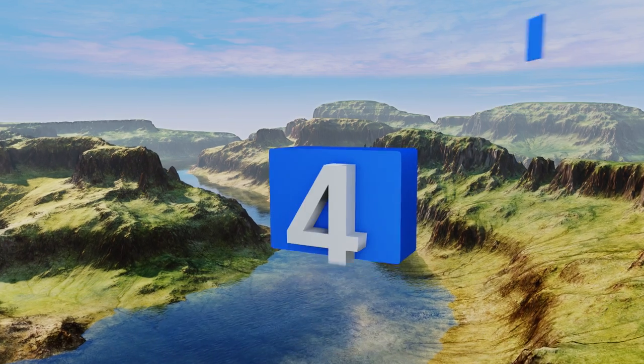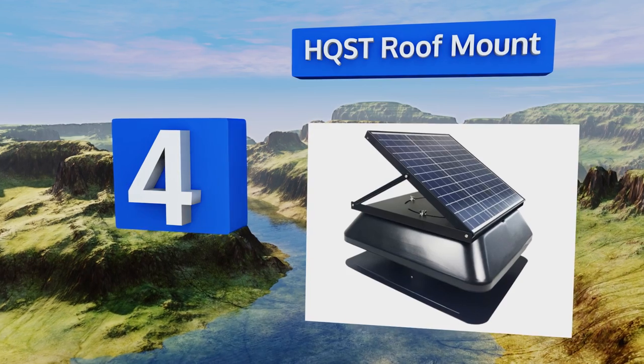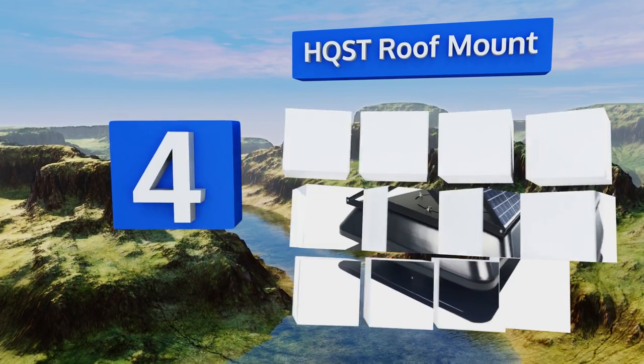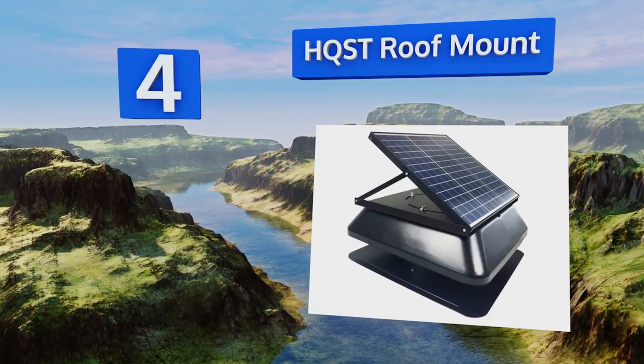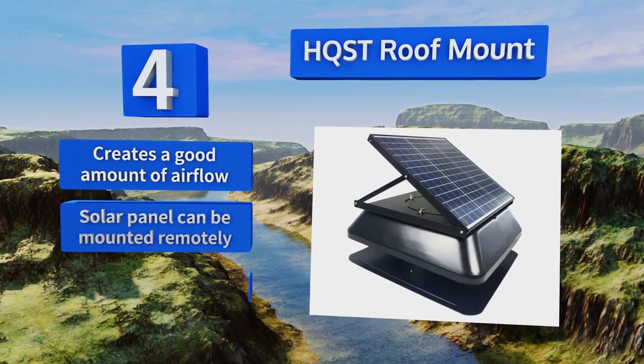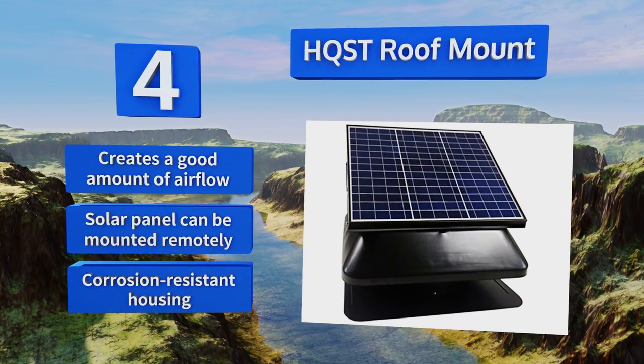At number 4, the HQST roof mount is a standalone model that comes with its own 30-watt solar panel as a power supply, so it won't run up your electricity bills. And since you don't have to run any mains cables, installation is rather simple too. It creates a good amount of airflow, and the solar panel can be mounted remotely. It comes in a corrosion-resistant housing.